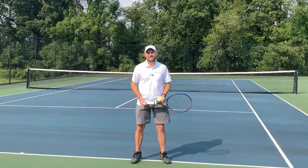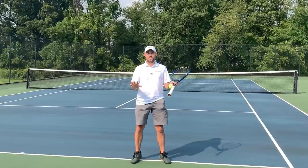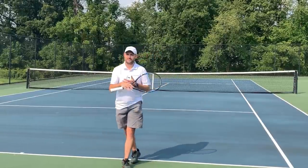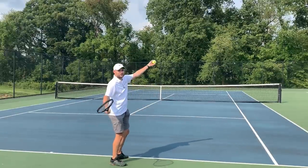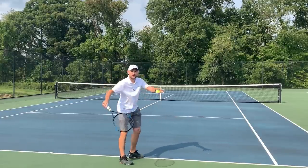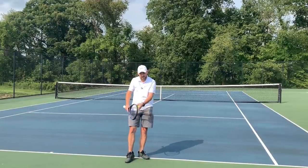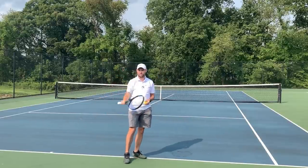Hello, it's Ryan from TwoMinuteTennis.net and in this video I'm going to give you three simple tips you can use to get rid of your waiter's tray serve. The waiter's tray serve is a killer for so many players where the racket, as soon as they toss the ball, opens up — they point their strings to the sky and then just push the ball into the box. You want to use a more circular motion. I'm going to give you three drills that are going to help you step by step get rid of the waiter's tray so you can use the proper service motion.